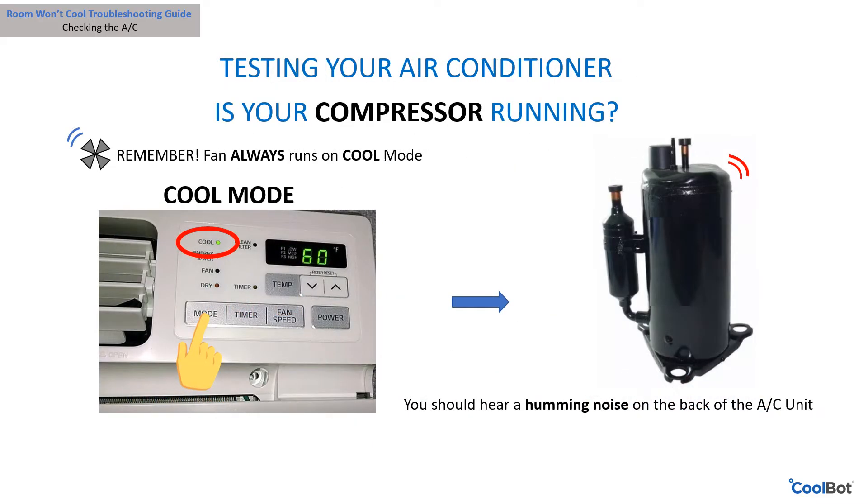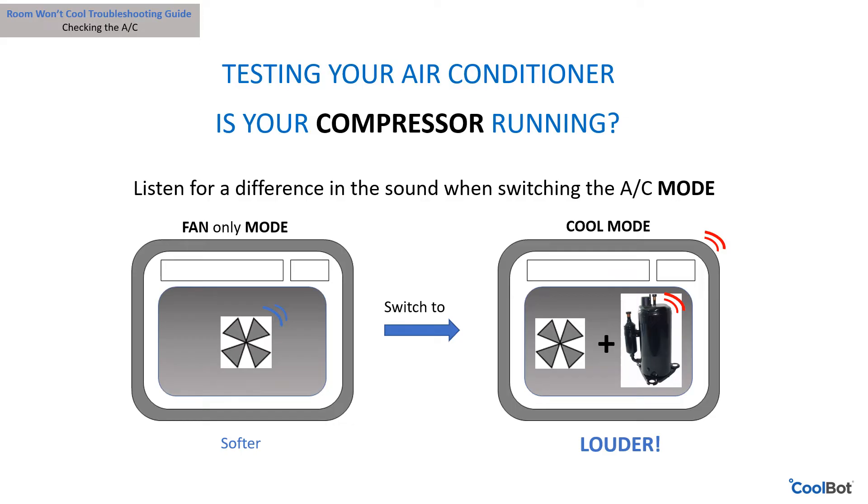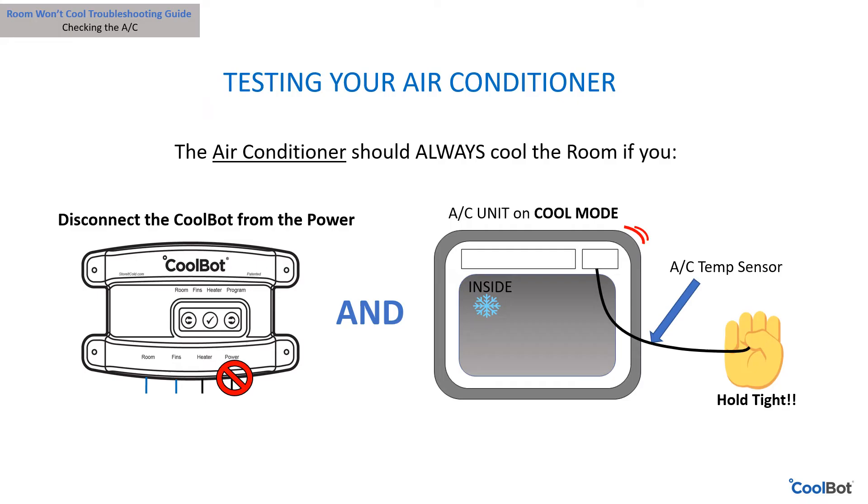Is the compressor on your air conditioner running? Make sure the air conditioner unit is set on cool mode. Remember that the fan runs all the time while the air conditioner is on cool mode, but this does not necessarily mean the compressor is running. Listen for a louder humming sound along with the fan noise, and feel for hot or warm air coming out of the back of the unit. Switching from fan-only mode to cool mode is a good way to identify the change in sound when the compressor comes on and off.